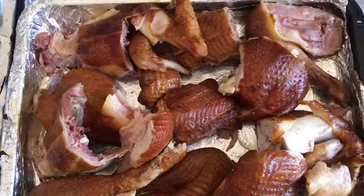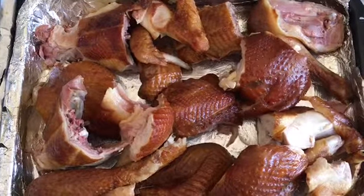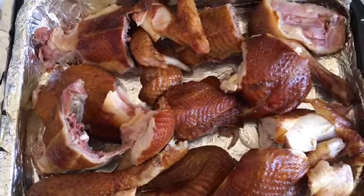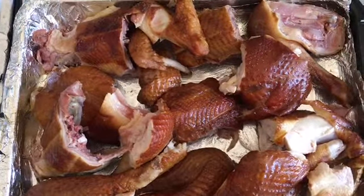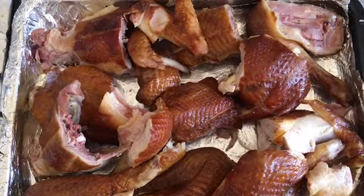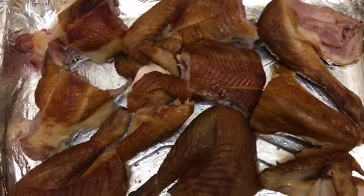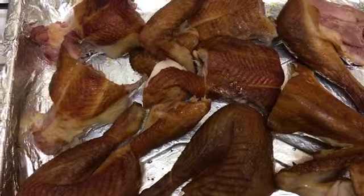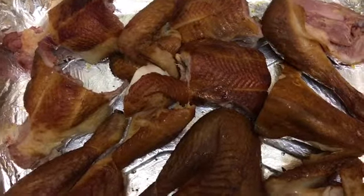Hi guys, good afternoon. Welcome to Facts of Life with Abelicious, Cookery Class and Lessons. What are we having on the menu today for lunch? It's going to be grilled smoked chicken and the palatable classic special fried rice.